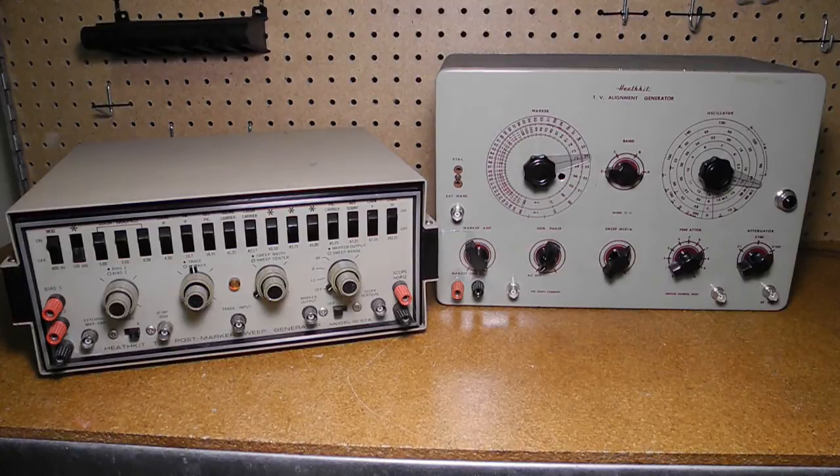In a previous YouTube video which covered the Heathkit TS3 TV Alignment Generator, I gave some background information about signal generators and sweep and marker generators used for television servicing. Rather than repeating that information here, I refer you to that video if you want to know more. The TS3 was made in the mid-1950s and was representative of servicing equipment for black and white televisions of that era.